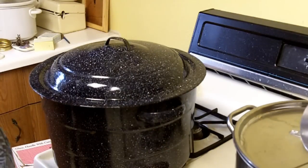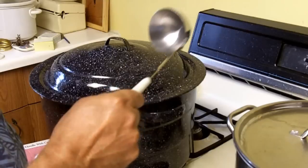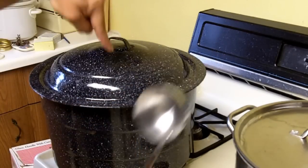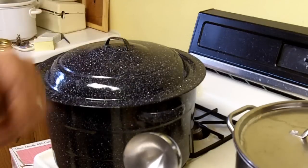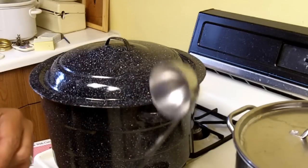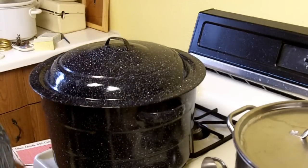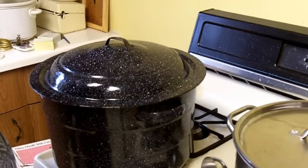I'm going to transfer the apple juice to the jars, put the jars in the water bath with the lids on, and boil the jars with the hot juice in them for 10 minutes.